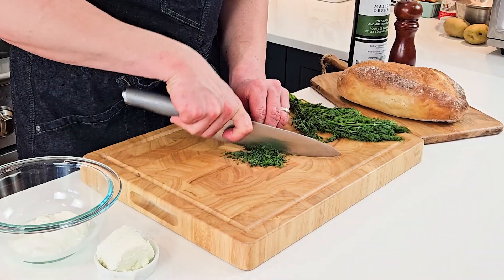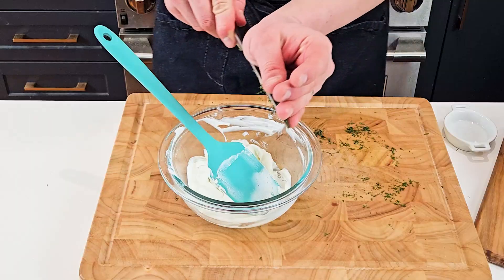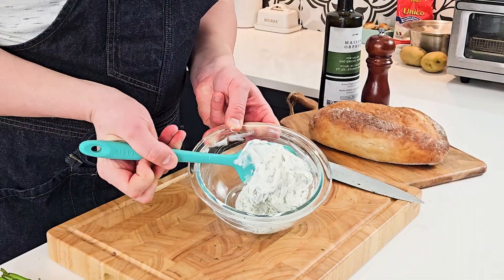While it's cooking, let's make our cheese spread. We'll chop some fresh dill and then combine our goat cheese and Greek yogurt. Stir until smooth, then add in the fresh dill. Stir to combine and set aside.